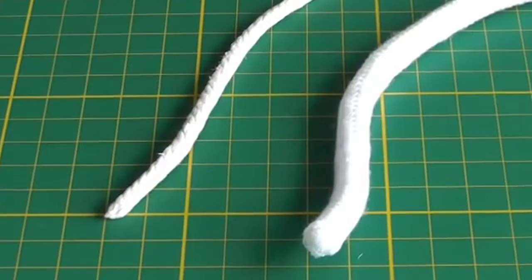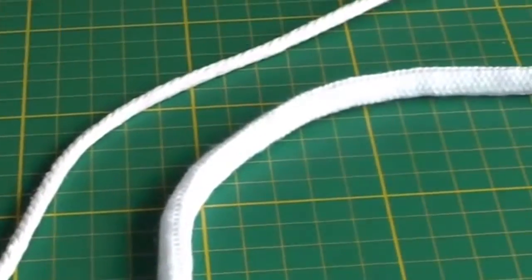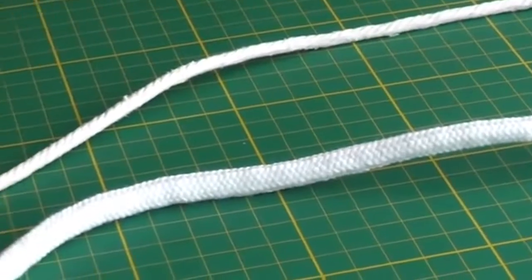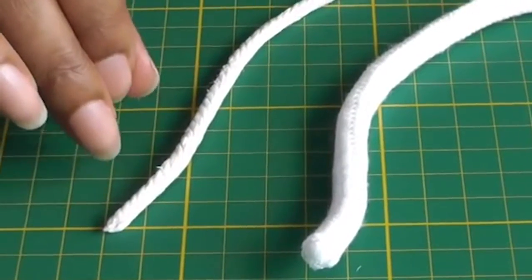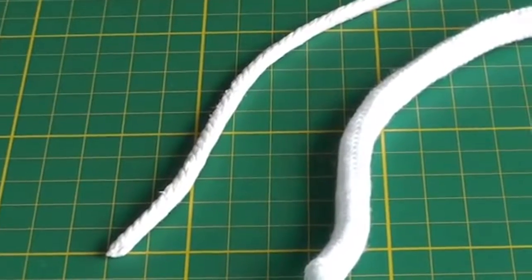Here we have a couple of examples of piping cords and they come in different thicknesses or widths. You will know which one to choose for your sewing project, and I'm going to show you a quick tip on how to judge the width of your bias strip in order to cover them.